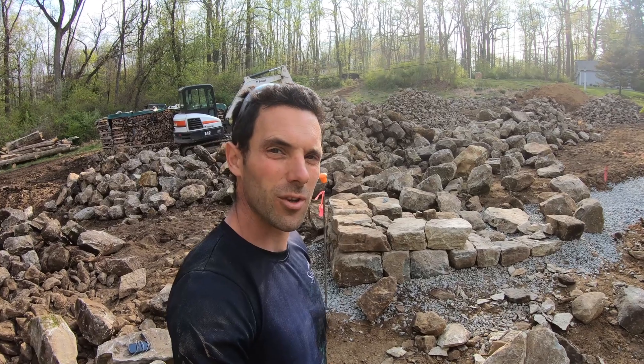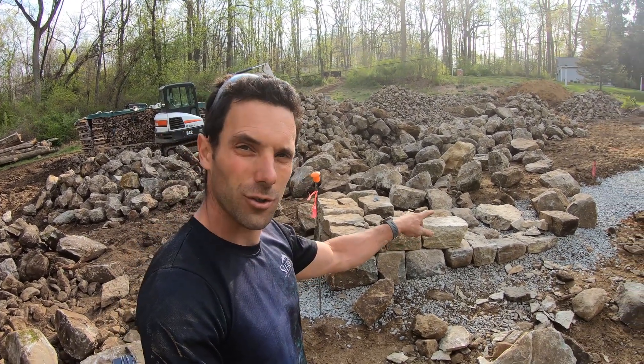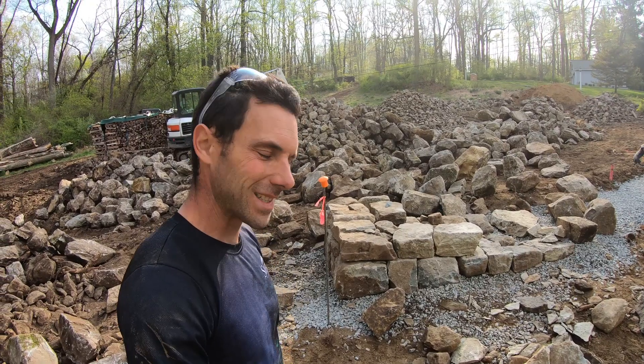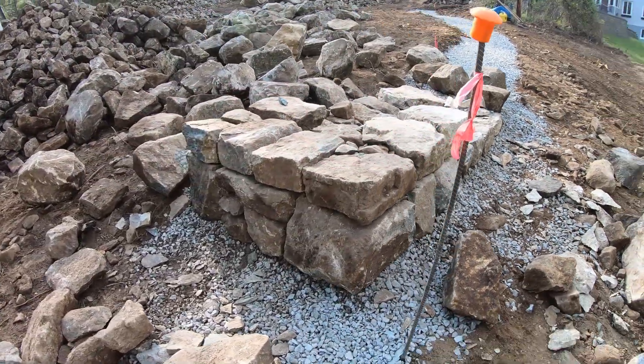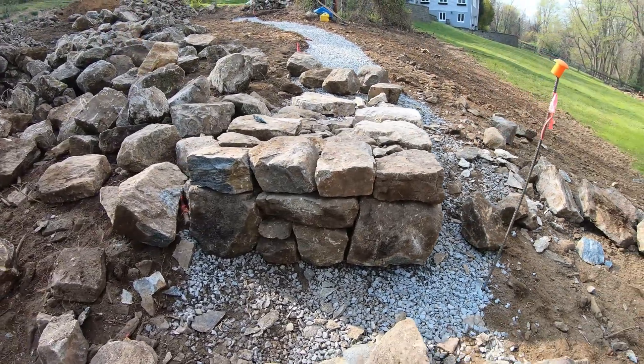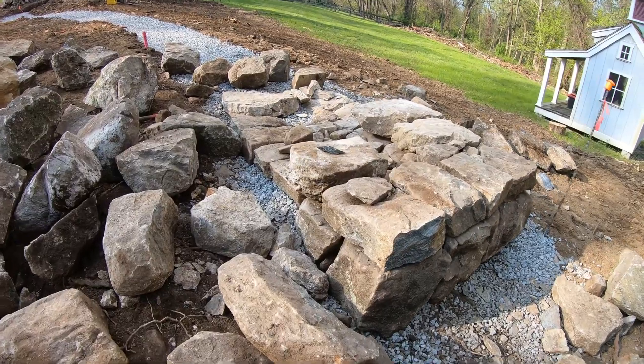What we're doing here is we're building what's called the cheek ends. We have our larger rectangular stones which we've been chiseling all day to fabricate. This is one of the most important parts of the wall because this is what's going to hold the wall from wanting to move or slide away from the wall or downhill.